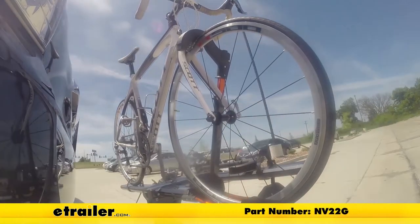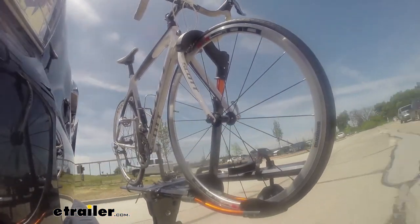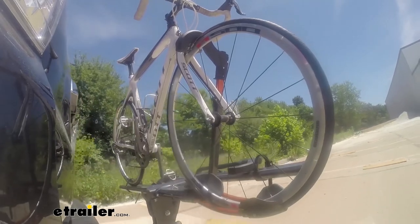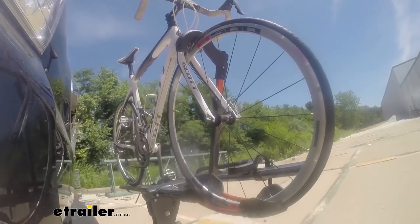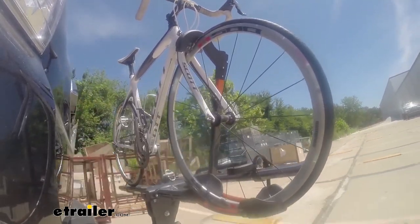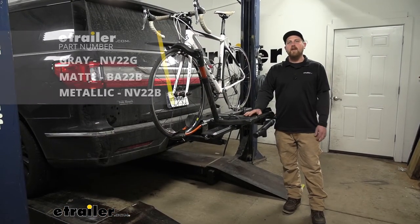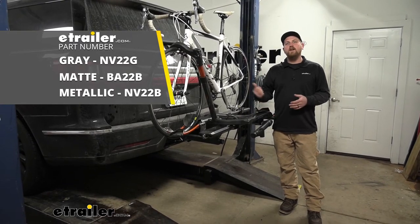Let's start with the slalom — this shows side-to-side action, such as turning corners or evasive maneuvering. Then onto our alternating speed bumps — this shows twisting action, such as hitting curbs, potholes, road debris, or even uneven pavement. Last of all, the solid speed bumps — this shows up and down action, such as driving through a parking lot or parking garage, or driving in and out of a driveway. And that'll finish up our look at the Kuat Envy 2.0 platform style bike rack on our 2020 Lincoln Navigator.